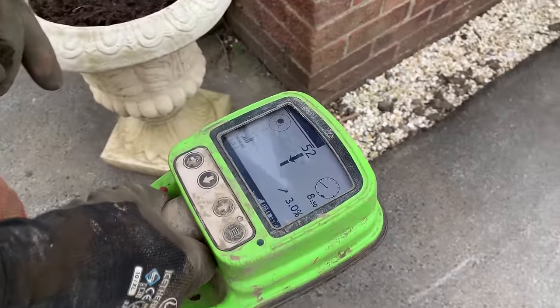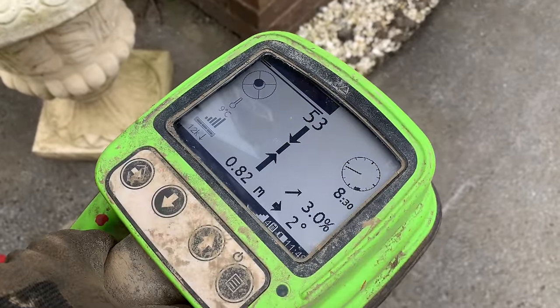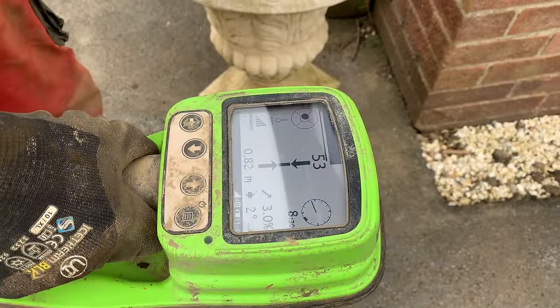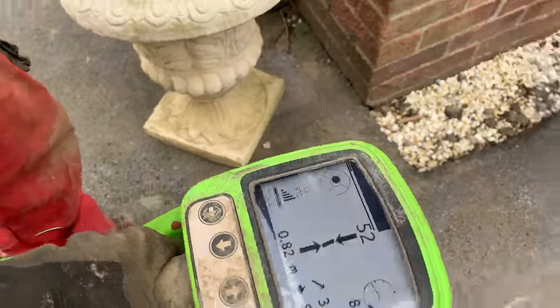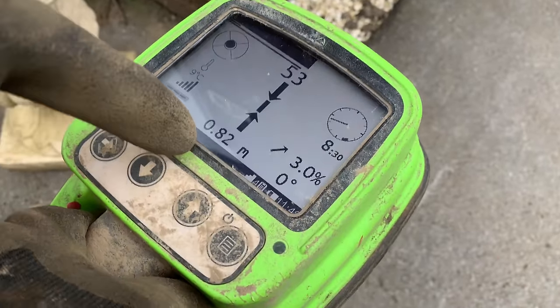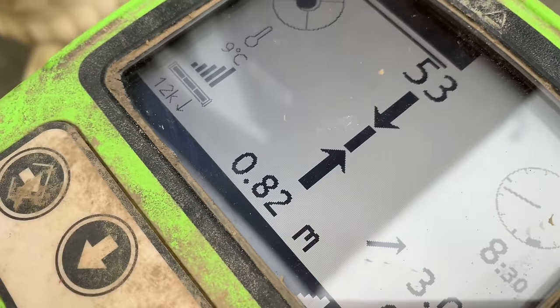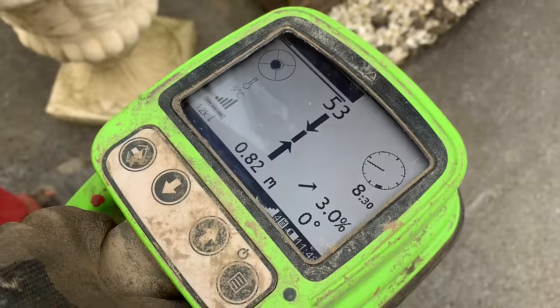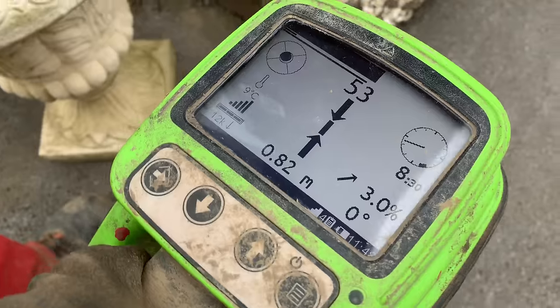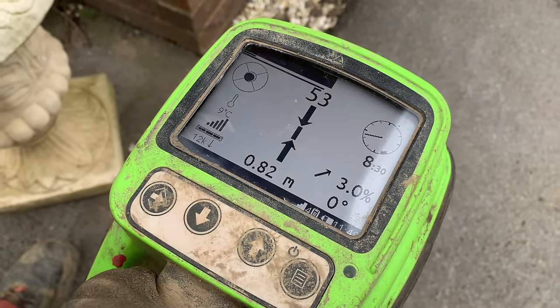This machine here can tell us where the drill head is at the moment, so you can see the arrow and that's how deep it is. We need it to be 0.75 minimum, and we're at 0.82, so that's good.